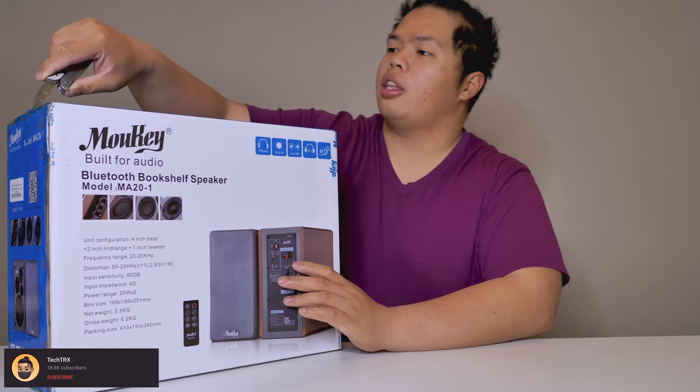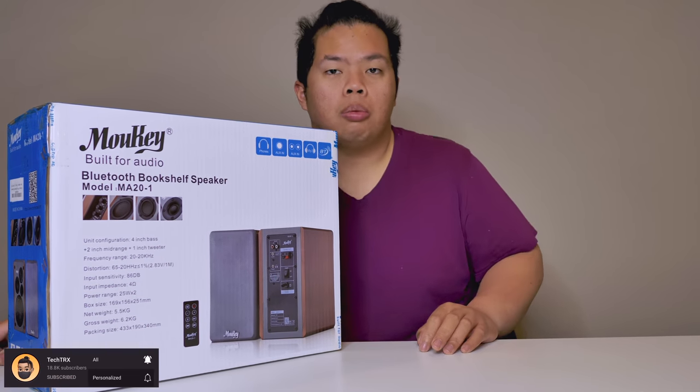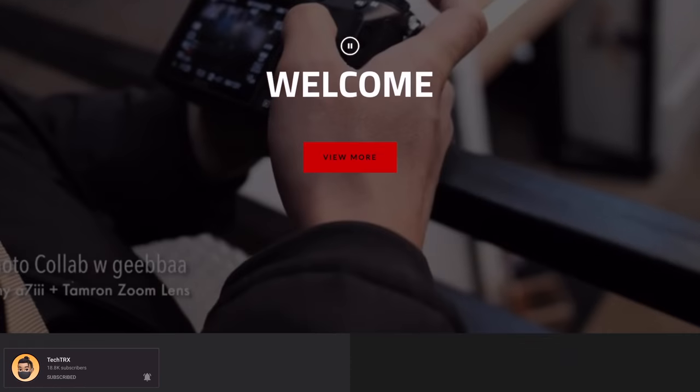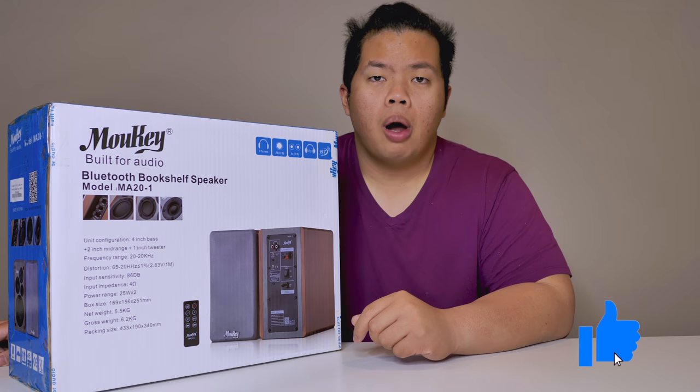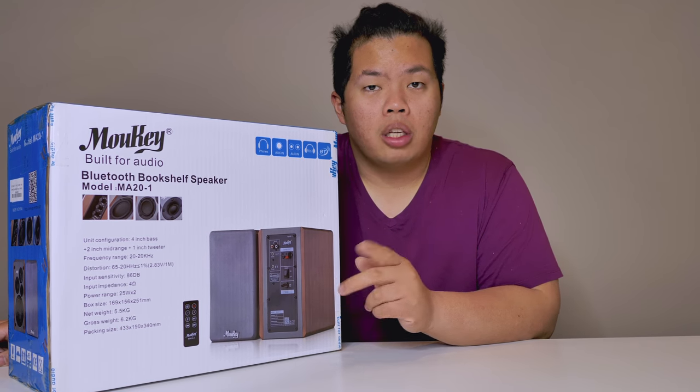First things first, make sure to hit that subscribe button below and hit that notification bell. If you're a fan of the studio's content — tips, tricks, and unboxings just like this one — check out my blog at 1.30.ca. Hit the like button as well so we can beat that YouTube algorithm. If you want to get one of these, I'll link it down below — go ahead and grab yourself one, it does help out the channel a lot.